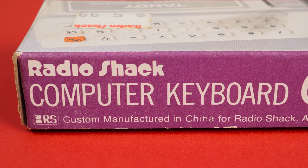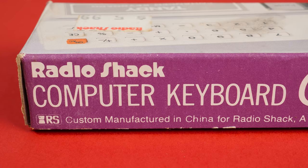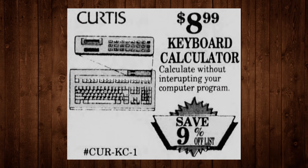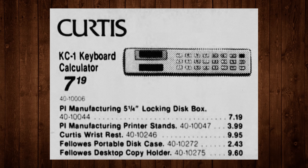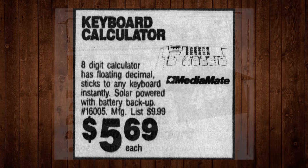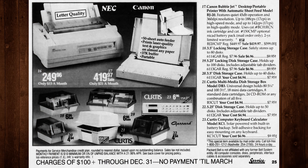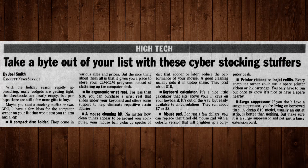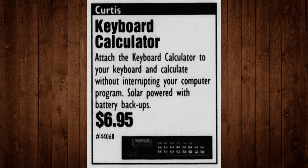Turns out it wasn't even made by RadioShack. This was a generic item mass produced in China and distributed by various companies from about 1990 to 1996. Curtis seems to be the first company to market this particular keyboard calculator in North America, accompanied by MediaMate for a couple years, and finally RadioShack followed suit. In every ad I've found, the keyboard calc never actually sold for the manufacturer's suggested list price of $9.99, instead remaining continually on discount at sub-$10 prices for over half a decade.